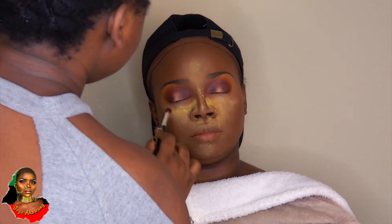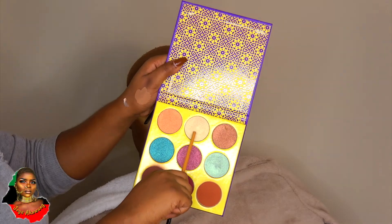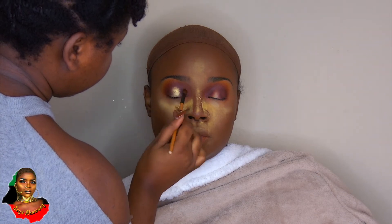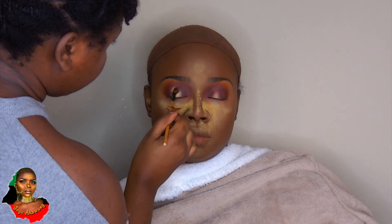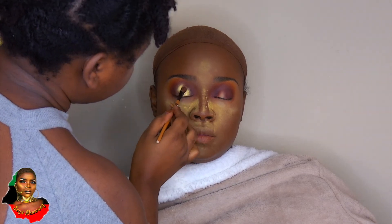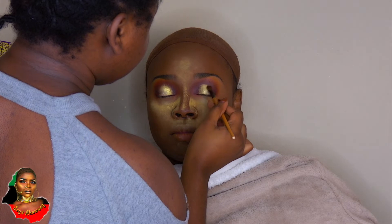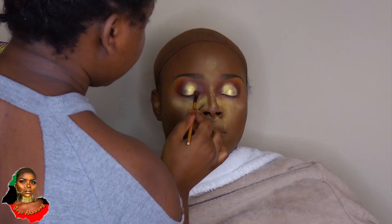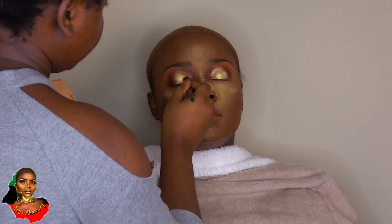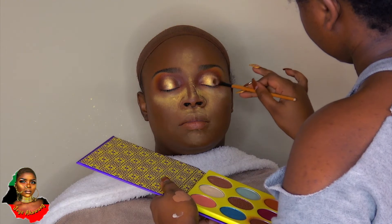I'm taking my Sahara 2 palette and using this shade to apply to the center of the eye. This is one of my favorite gold shades — the Sahara has a really pretty gold shade. I'm going back in with the other colors, blending everything together and darkening it up.